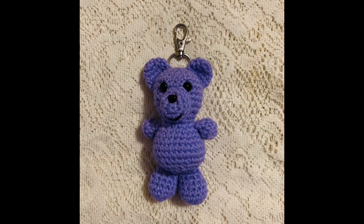In this video I'm going to show you how to make this bear backpack charm. You'll need a 3.5 millimeter crochet hook, some yarn, stuffing, safety eyes, safety nose, and a clasp.